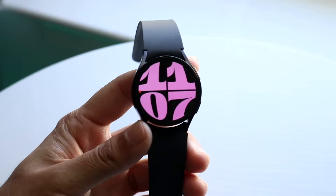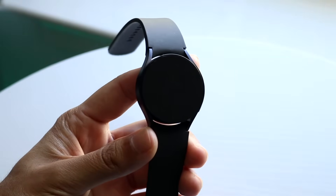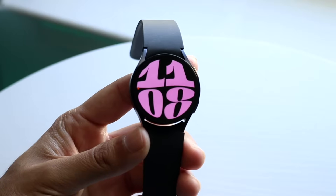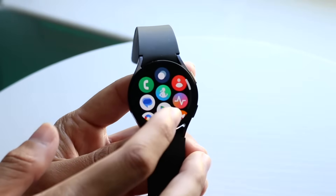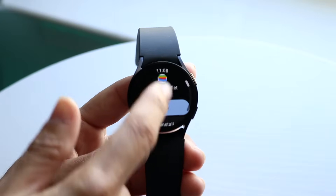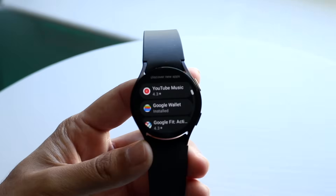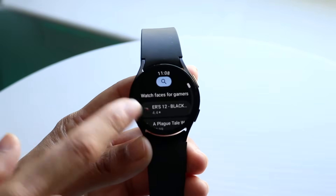You might be trying to figure out how you can use Google Pay on your Samsung Galaxy Watch. Doing this is actually very basic and doesn't take too much time at all. The first thing I'd recommend is making your way over to your Google Play Store — open up your Google Play Store and come into the standard Play Store application. We're going to want to download the Google Wallet application.